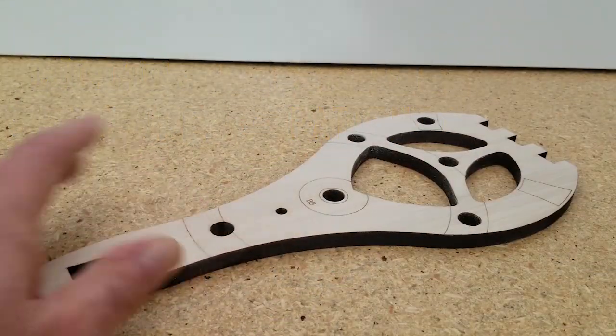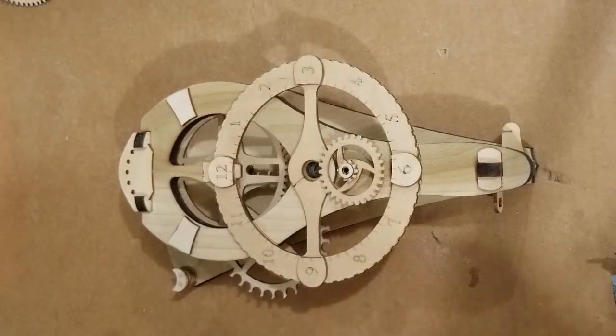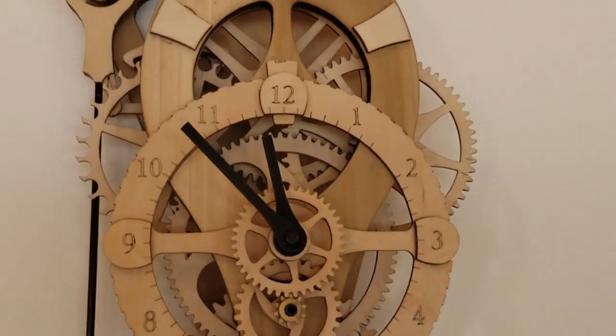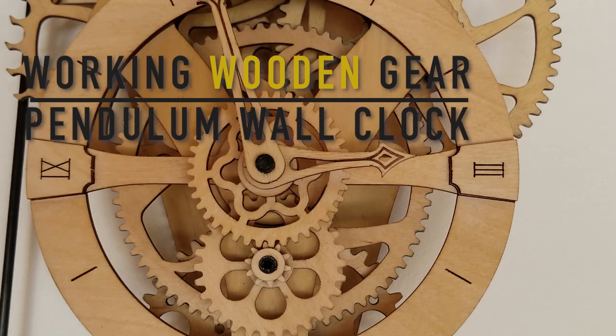A series of videos demonstrating the building process and how to troubleshoot the clock are available to ensure success. The result is an elegant wooden gear clock accurate to within a minute per day.